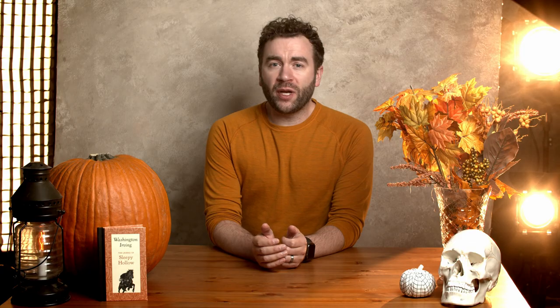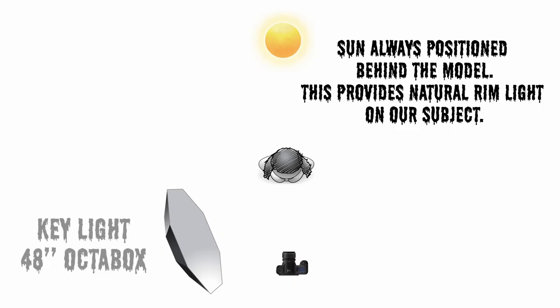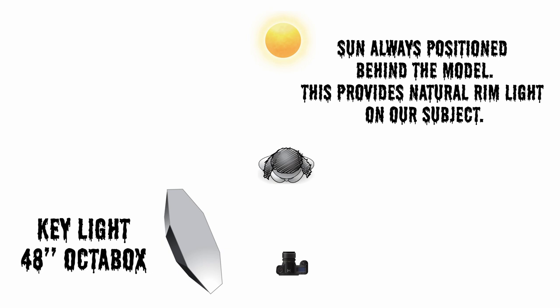For my lighting in this portrait, I kept it as simple as possible. I always kept the sun at the back of Emily, providing us with natural rim light. I didn't want to drag a whole bunch of lights into the woods, so I used the sun whenever I could. Then I used a 48-inch octobox for my key light. That's it — keep it simple. Focus on the staging of your props and the movement of your model, as that can make or break a photo shoot like this.